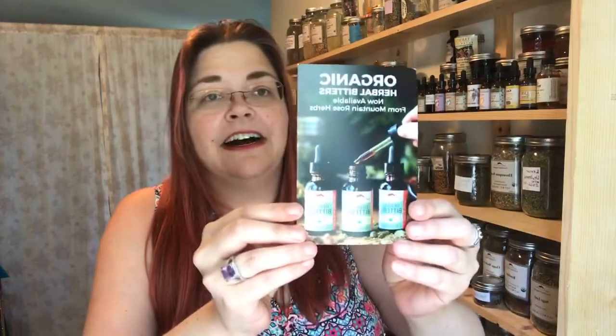I use Mountain Rose a lot because I like a couple of different things. They're very open about their sustainability, and I also prefer certified organic for my apothecary. It looks like in here they've got a little handout for herbal bitters, which is awesome — about a month ago we put away our herbal bitters. I'll probably strain that with you guys soon. I also got a product care guide and a listing of everything in the box.